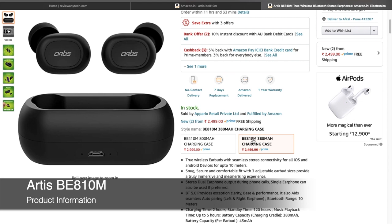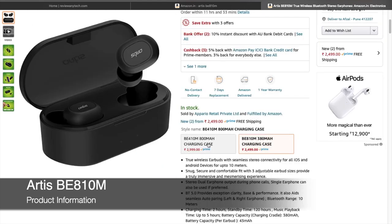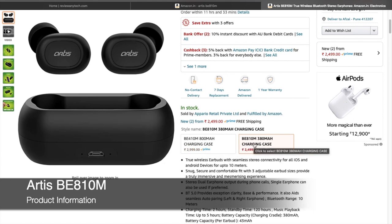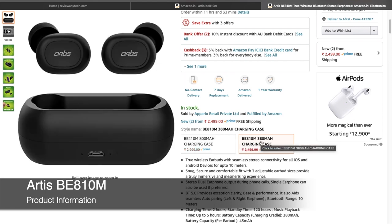It comes in two variants: the BE810M and the BE410M. The major difference is that the BE410M comes with a proper cover case, while the BE810M comes with a cradle. There's also a battery difference — the BE410M has an 800 mAh battery, while the BE810M comes with a 380 mAh battery.